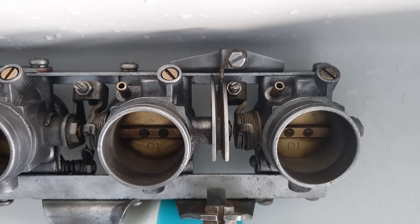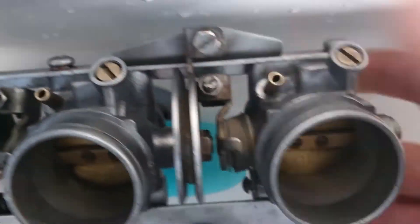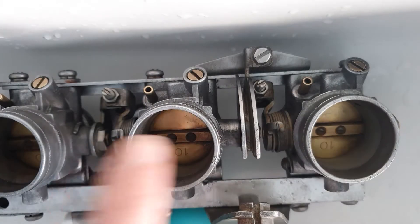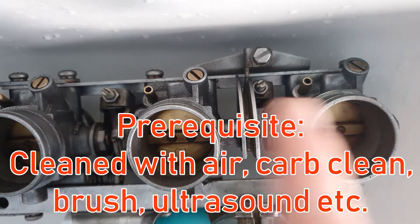A method for throttle body sync. This is the throttle body assembly of a K75. Number two throttle body is operated by a throttle cable. This is number one to number three. The trick is we need to have equal openings.